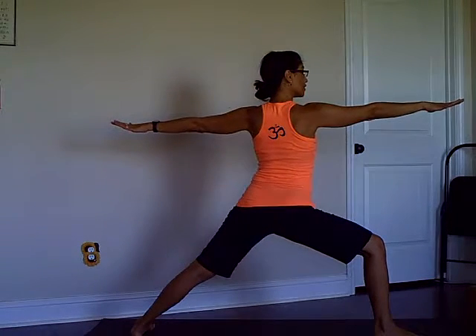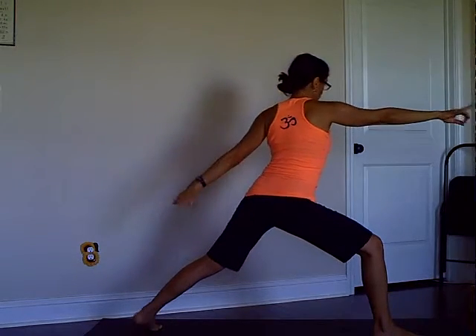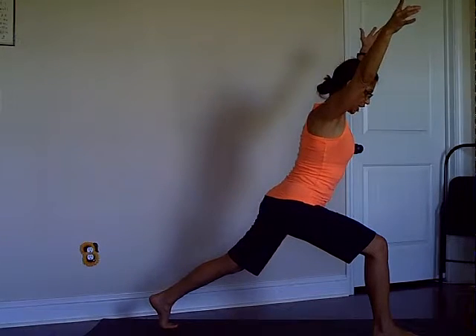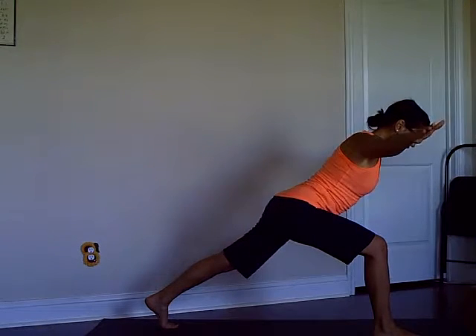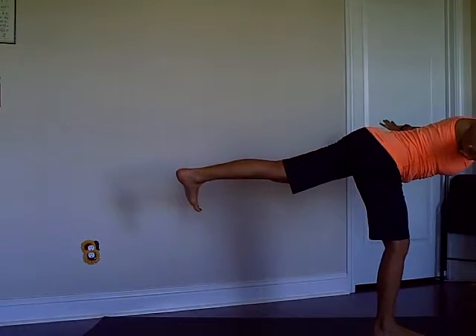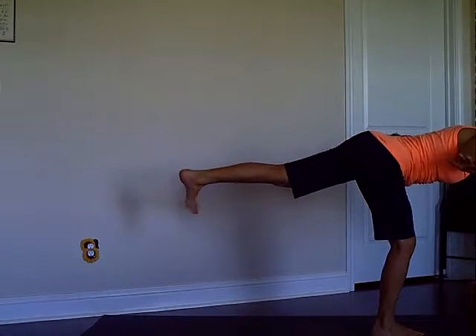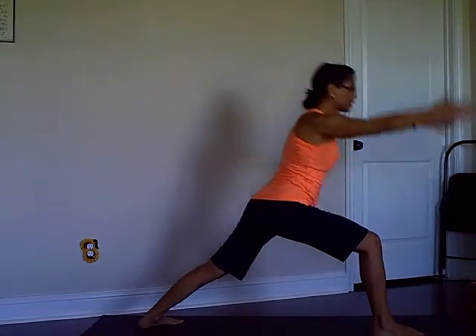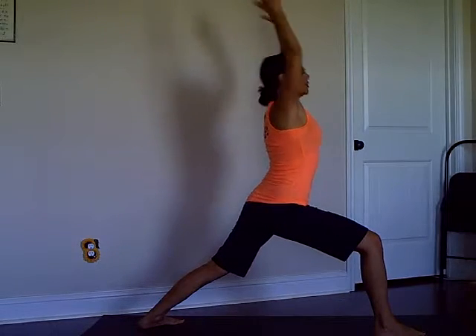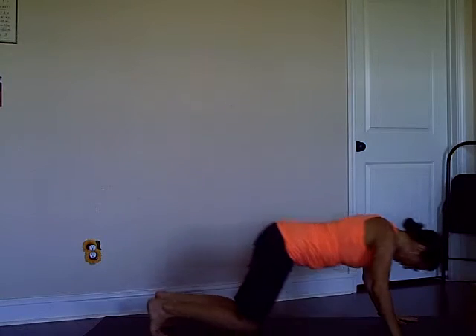Square the hips, square the shoulders, reach the arms, bend your front knee. Then from here the transition is to lift your back foot up, reach your arms to the corners, lean forward and prepare for Warrior Three. If you need to, keep the supporting leg bent, the top leg straight with your toes pointing down, then lightly step back into Warrior One.